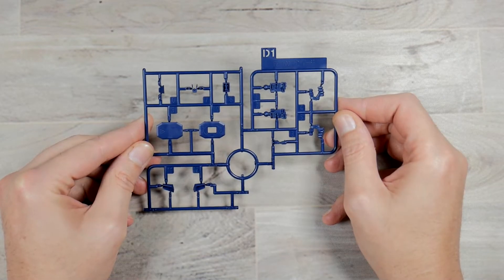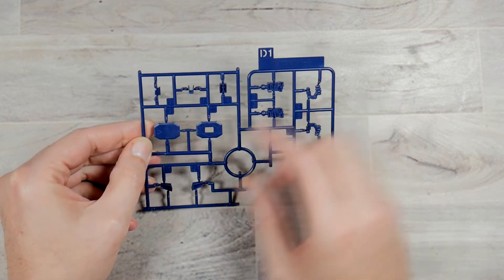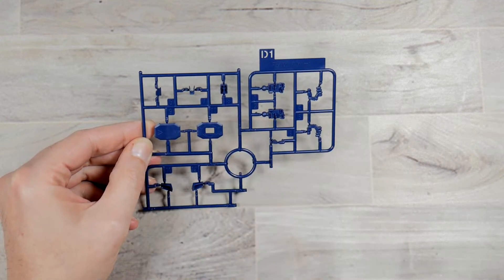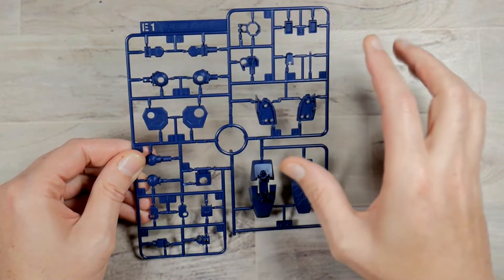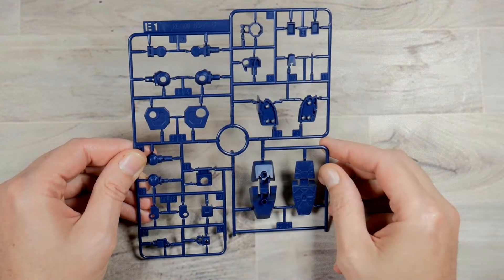Runner D1 is going to be in a deep navy color and you're going to have the hands and some accent parts on here. Runner E1 you get two of, and these are going to be in a deep navy color as well. You get some joints, accents, vents, and feet on here.